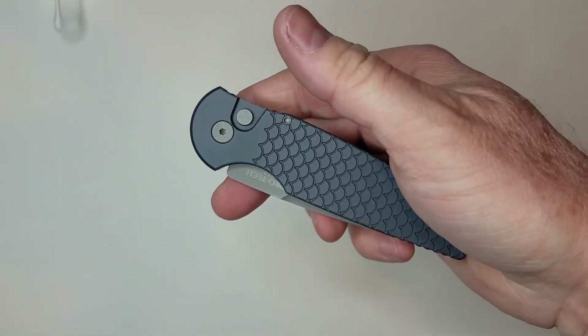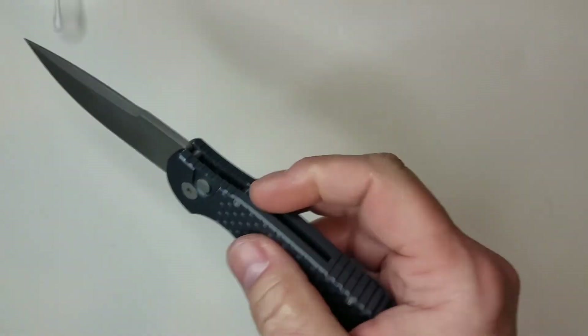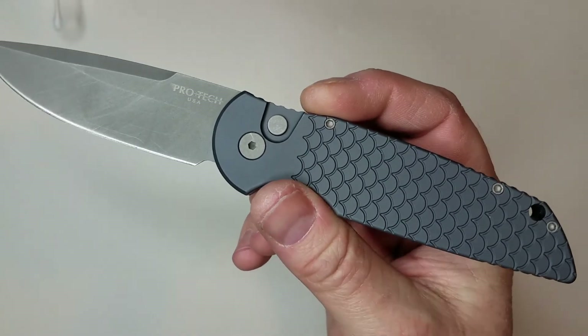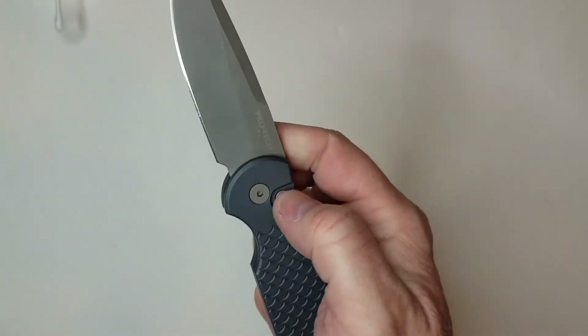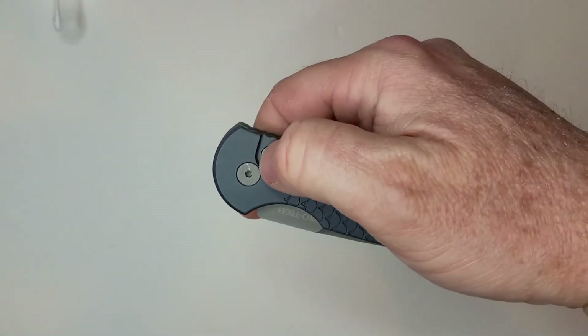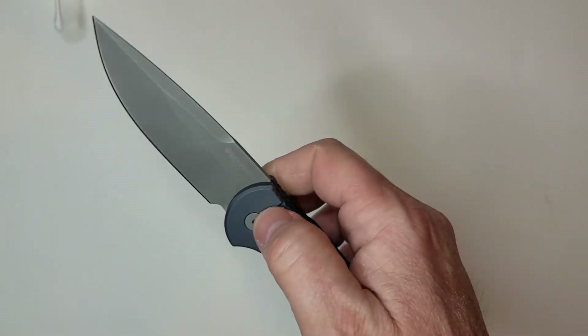As for cons — out of the box, this was probably the least well-sharpened knife I've gotten from Pro-Tech. It just needed a little touch-up. But with 154CM steel that's not a problem for me — I put it on the Spyderco Sharpmaker and it worked great. Like I said, I now prefer a toothy edge on this steel anyway.